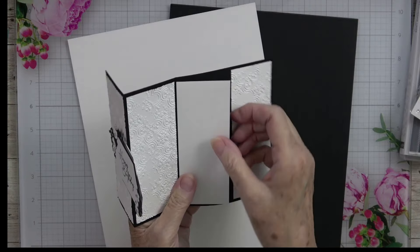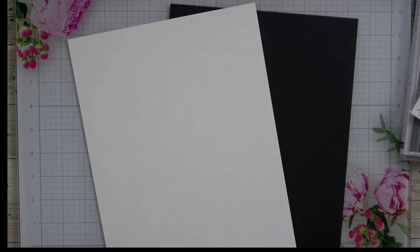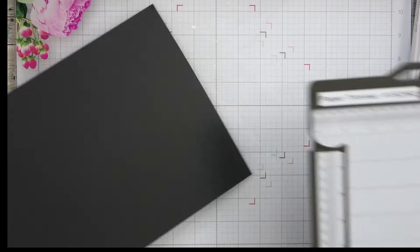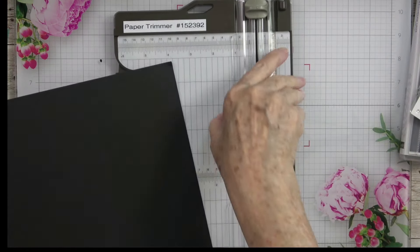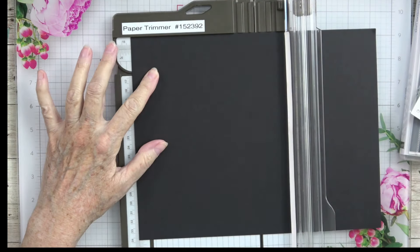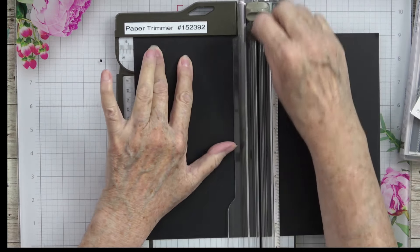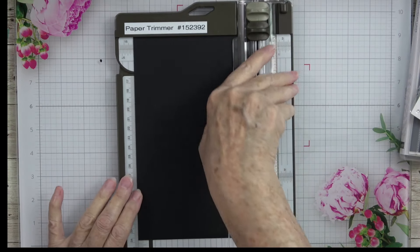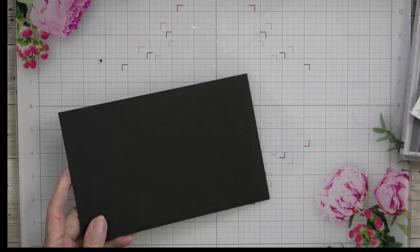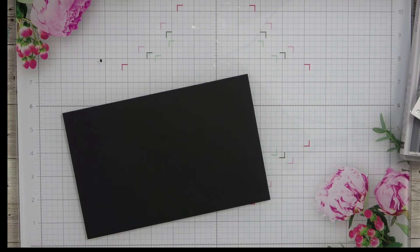That piece will be for our sentiment to go inside our card. To get started, we're going to need a card base that is half a sheet of 8.5 by 11. I'm going to put this in the 11-inch side at the top of my trimmer and line it up to 5.5, which is going to cut this sheet of card stock right in half. Then we need to do some scoring, so I'm going to bring out my scoreboard.